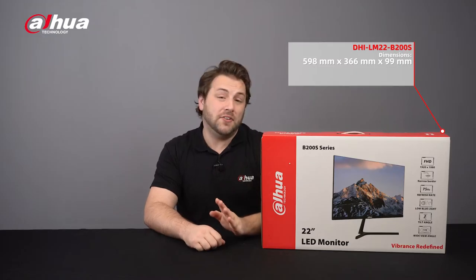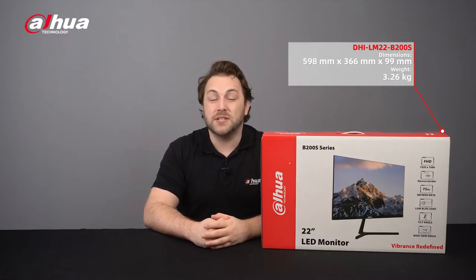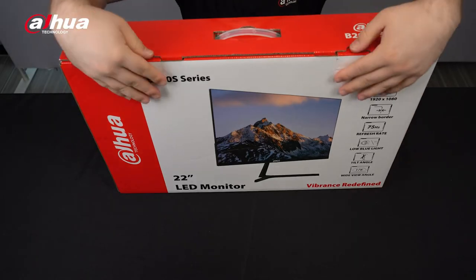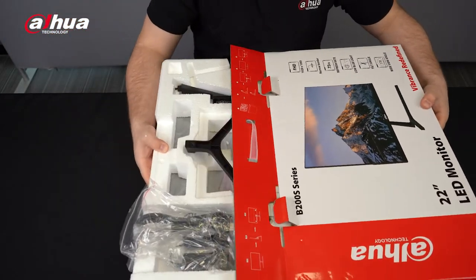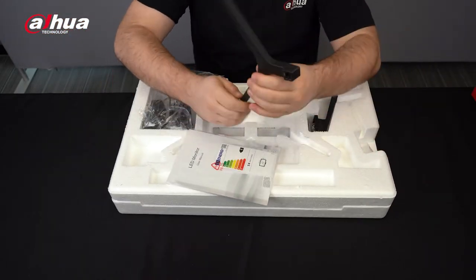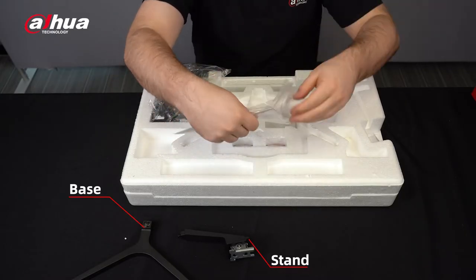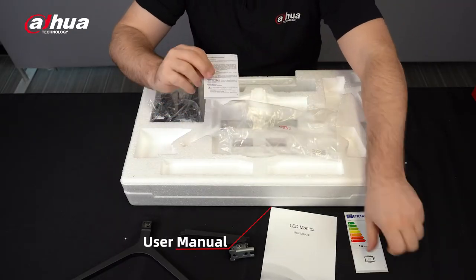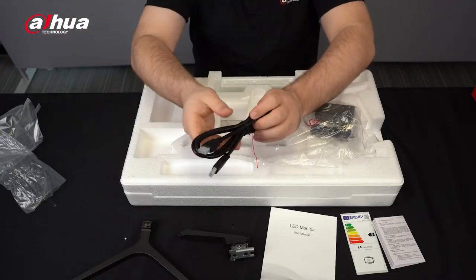The box dimensions are 598 millimeters by 366 millimeters by 99 millimeters and weighs 3.26 kilograms. Let's look inside. The package includes the base, the stand, the user manual, the legal and regulatory information booklet, and an HDMI cable.